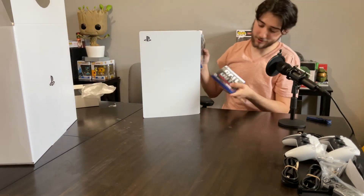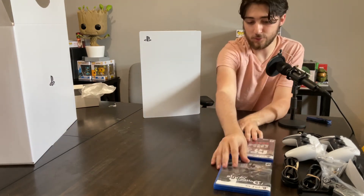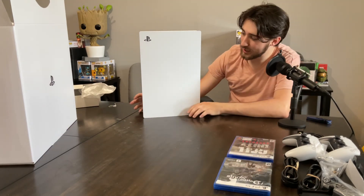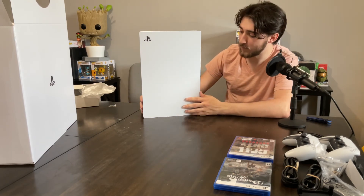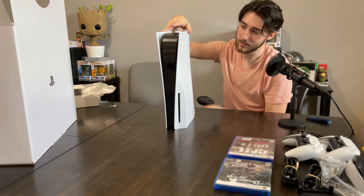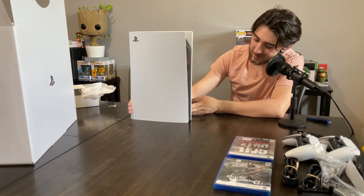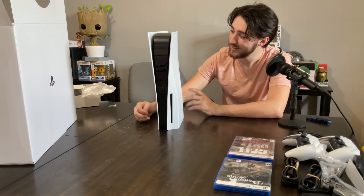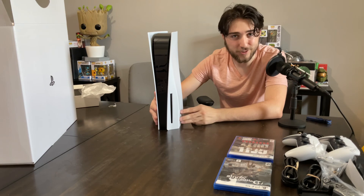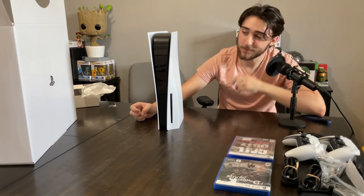I could play some Call of Duty Vanguard or Demon's Souls. I definitely plan on doing some kind of review and maybe a comparison of my thoughts between the Series X and the PlayStation 5. See the disc output — it's so beautiful. I cannot wait to start playing this. If you have any thoughts or suggestions, leave them in the comments below. Don't forget to like, comment, and subscribe. I'll see you all next time.